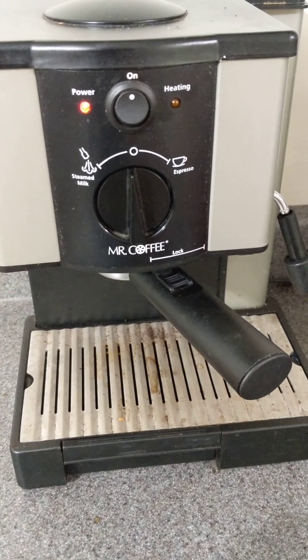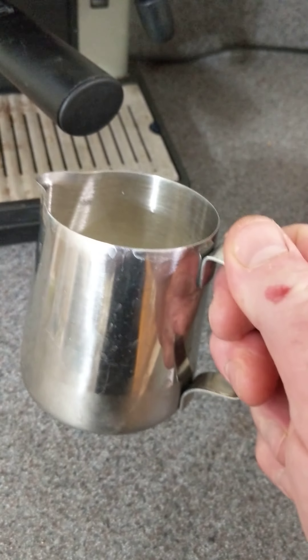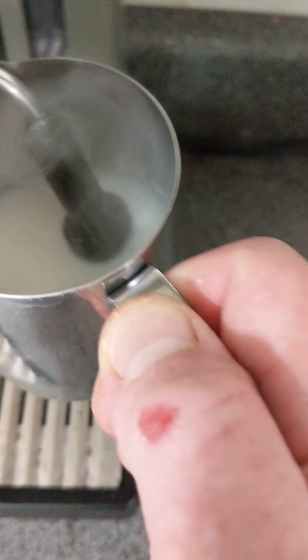The heating light just went off for the third time. If you want steamed milk, I've got about an inch of two percent milk in this little metal container — I'll leave it here so you can get to it. There's a little steam thing over here.